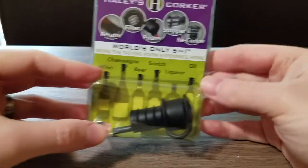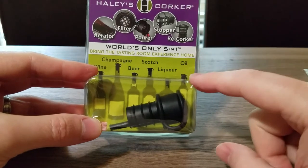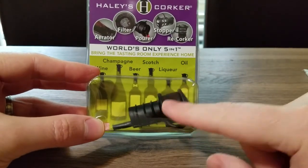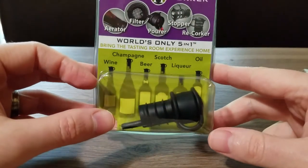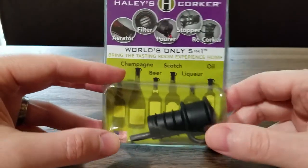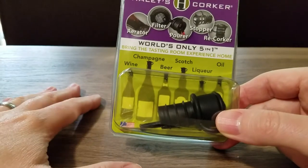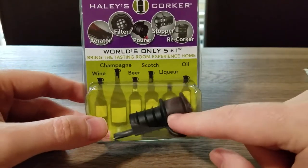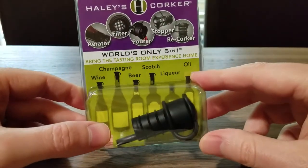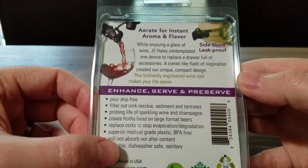It says you can use it for lots of different wine and lots of different bottles. I didn't even realize — on the end it says you can use it for oil! That's interesting. That's another place I have problems, because I seem to get olive oil all over the place. I actually have a piece of paper towel right where the olive oil bottle goes because of dribble down the side. I'm going to check and see if this corker works on an olive oil bottle — I hadn't even noticed that until doing this video.